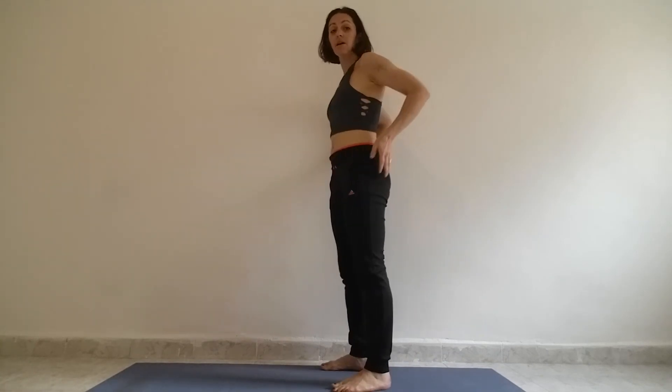Tricep push-up. What we're going to look for is movement that's coming really from the elbow joint — flexion and extension, bending your elbows, straightening your elbows. That's pretty much it. We'll start in standing; I just want you to experience it on the wall. In your standing pose it's kind of like Tadasana, right.